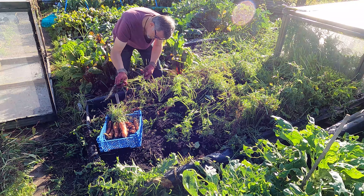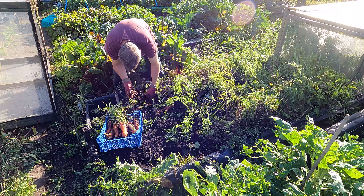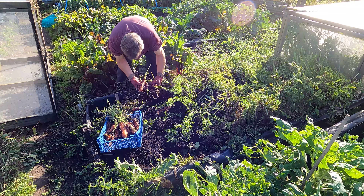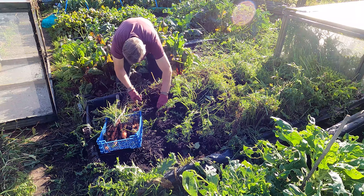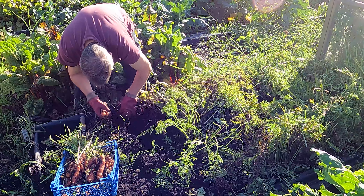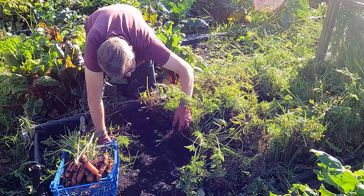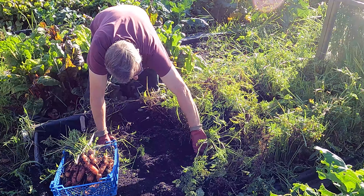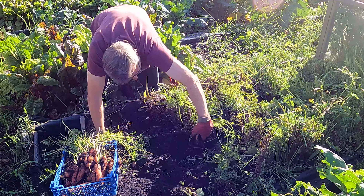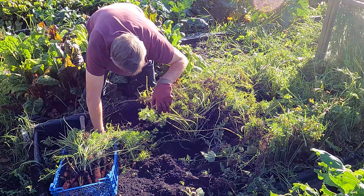Gosh, that one looks like a parsnip - a pale carrot! I'll just pull up what I can. The reason I'm pulling them and not leaving them in the ground is twofold. The ground can freeze around them and make it difficult to harvest them through winter, which is essentially when we're going to be eating these. And the second reason is just so the ground is clear and I can prepare it, dig through and get rid of any weed problems. I can see I'm going to have a very decent crop here.